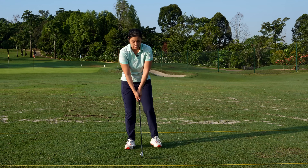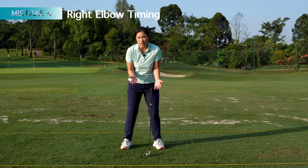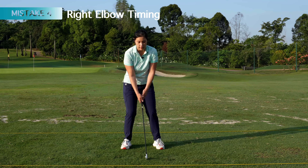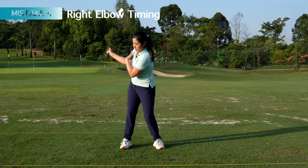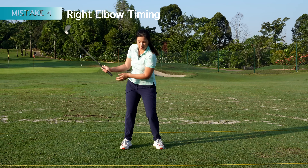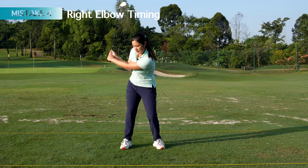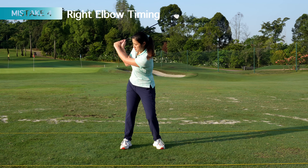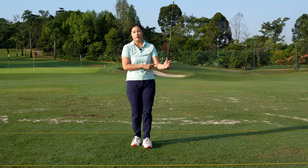The other reason I would like to mention is the right elbow. We tend to think that we want to keep everything compact — keep our arms really close to our body, especially our right arm. A lot of us try to squeeze our right armpit towards our body and start turning, and then our right elbow bends too early. If my right elbow gets stuck against my body and bends too early, I end up bending my left arm as well. So this is a few reasons why you're bending your left arm throughout the swing.